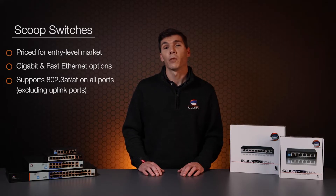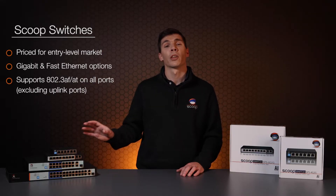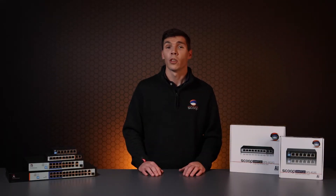Scoop switches are priced for the entry level market and several models are available with varying numbers of ports in both gigabit and fast Ethernet options. They support the 802.3af and AT standards on all ports with the exception of the uplinks. They can also be used on all devices which are compatible with PoE standards but don't support passive low voltage products. It's also important not to let the power requirements of your devices exceed the total PoE budget of the switch when planning your installation.